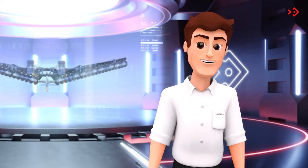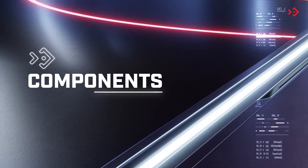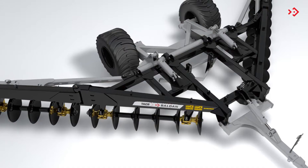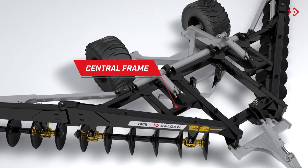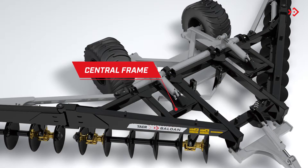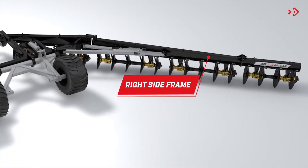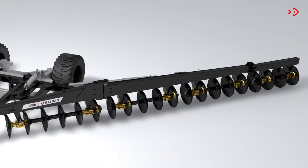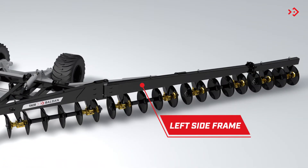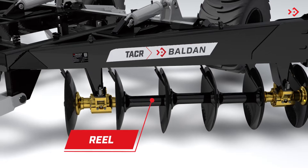Now for some important technical information. Central frame. Right side frame. Left side frame. Reel.